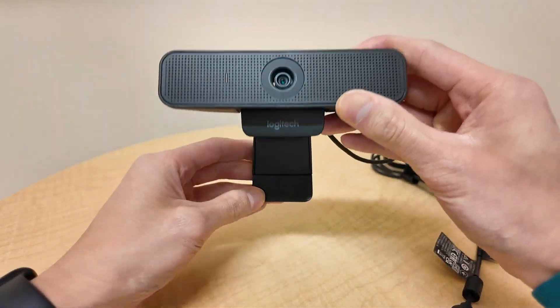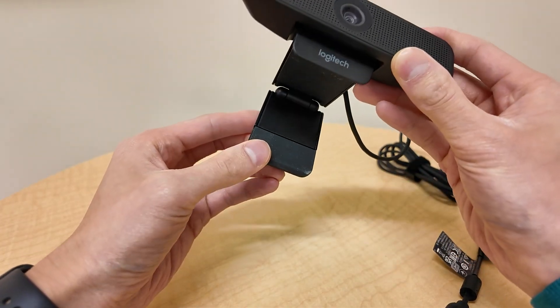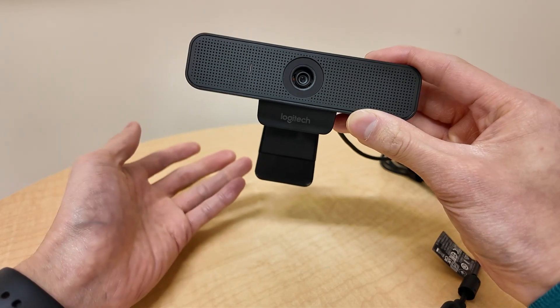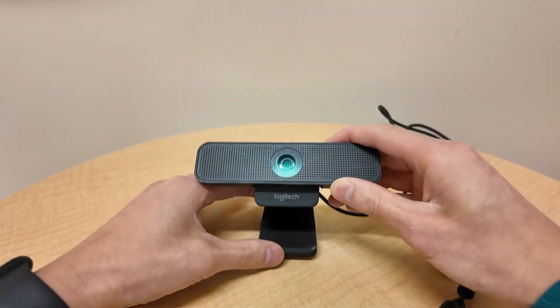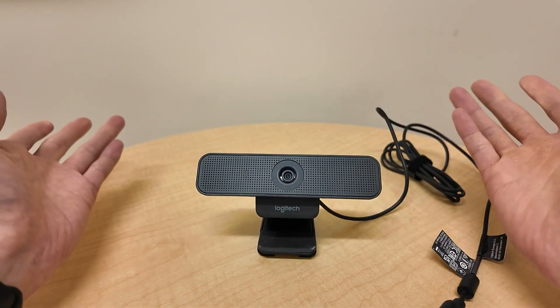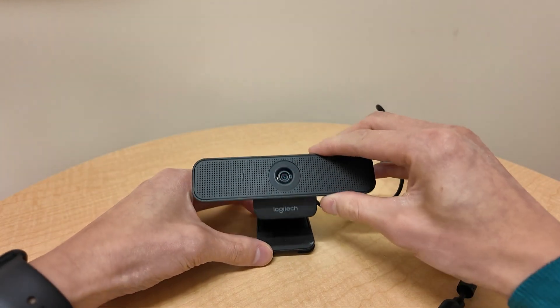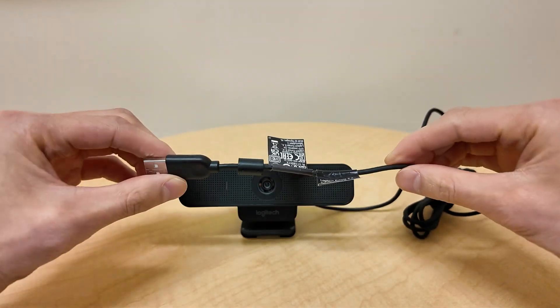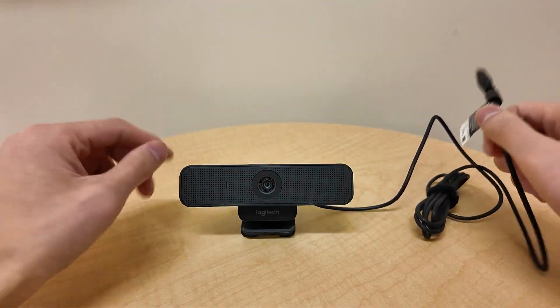You can also attach it to a monitor, as you can see with this hinge that comes out, and attach it to a monitor or laptop. Or you can have it sit standalone on a table. You can adjust the different heights, and it's USB powered — that's it.